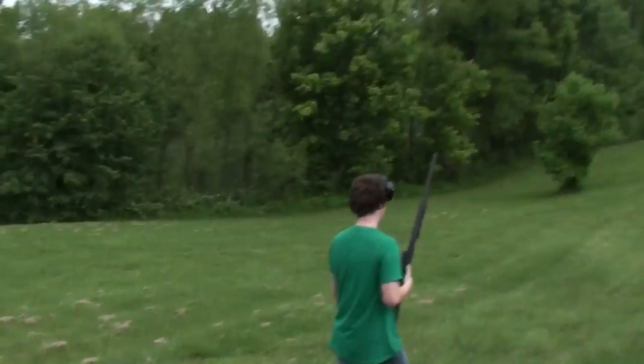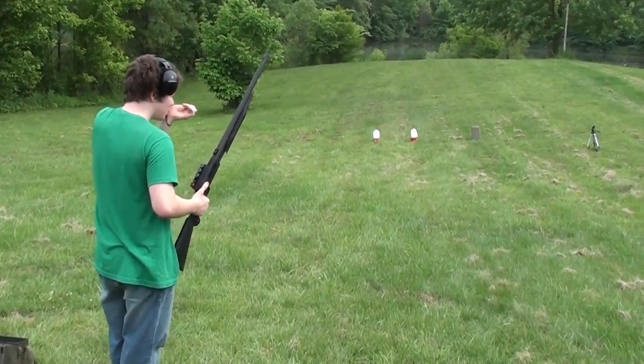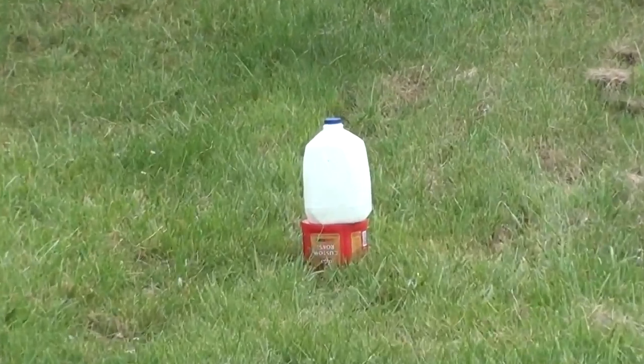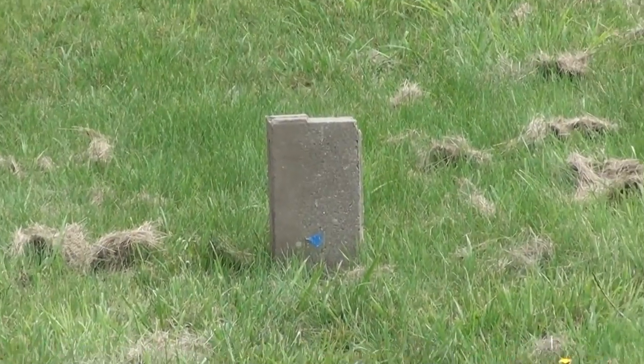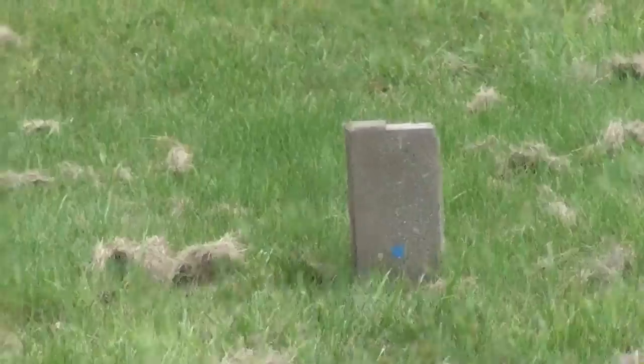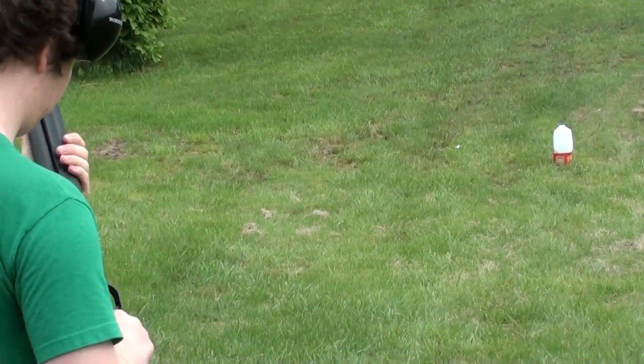Hey guys, back in the backyard again. Jordan's doing a little target practice with the Mossberg 500. He's got set up here a couple of milk jugs filled with water, and then there's a third milk jug full of water behind that concrete block. We'll just see how it goes — whenever you're ready, Jordan.